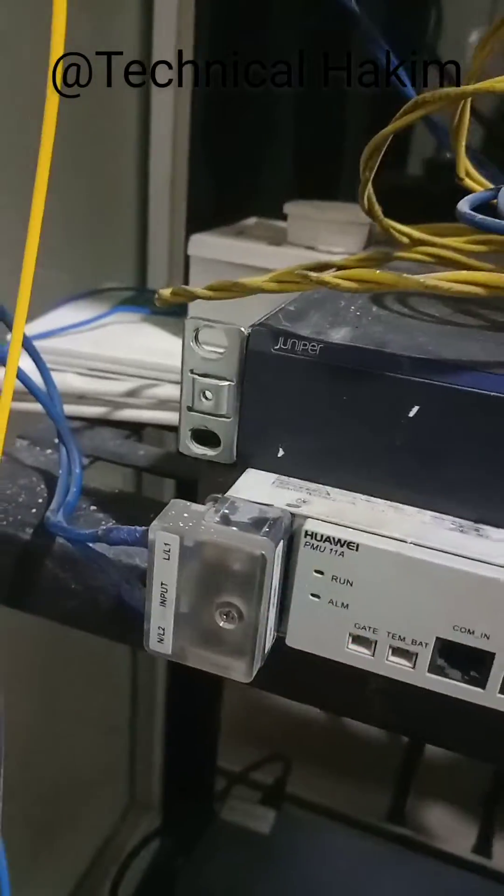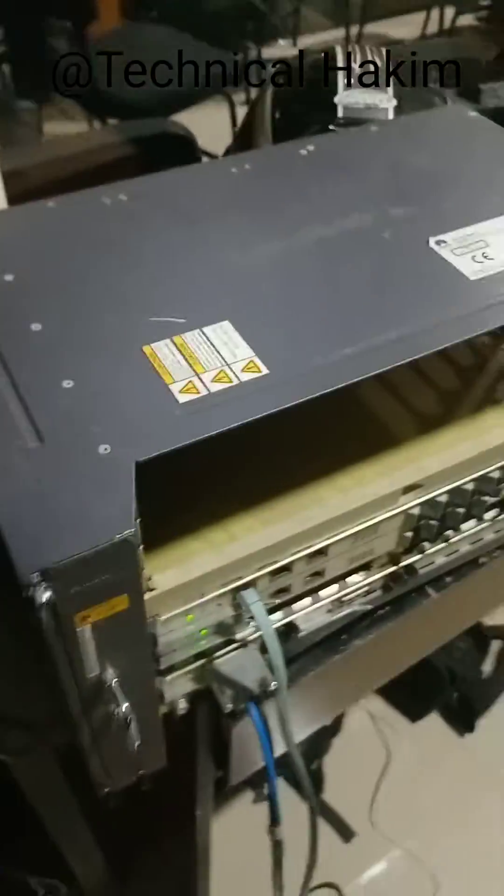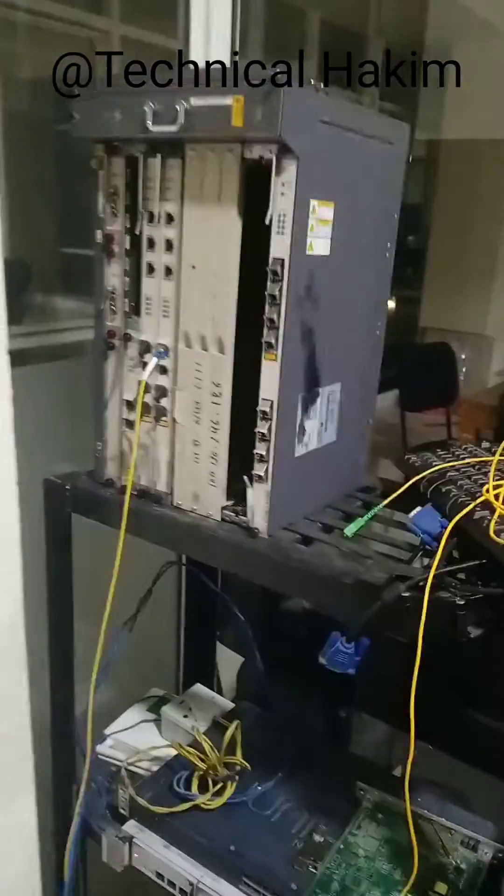Here is AC input power, and here is DC output power. The DC output power has been connected to the OAT. In this way we can provide the power supply to the OAT. This OAT has been kept for testing purposes.